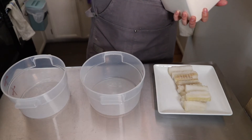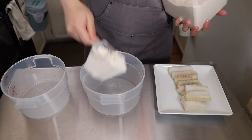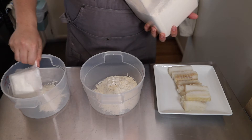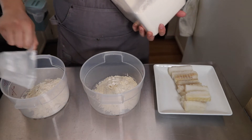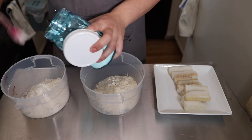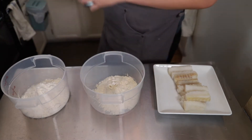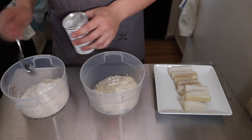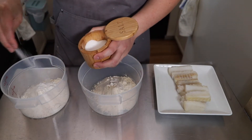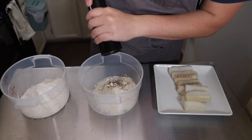While we're waiting for the oil to heat up, let's get the dredging station ready. In the first container, add one cup of flour, and in the second container, add one cup of flour as well. To the second container, add two heaping teaspoons of cornstarch — this provides crispness and lightness to the batter — plus one teaspoon of baking powder for lightness. Season both containers with some salt and pepper.